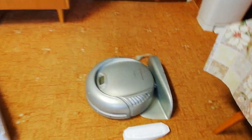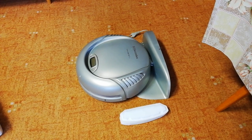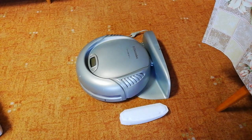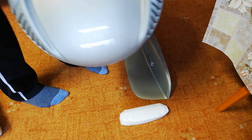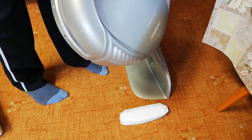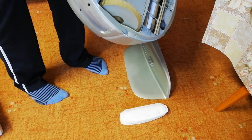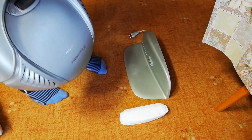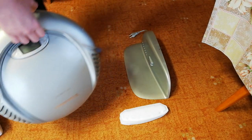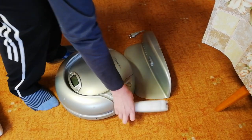Another thing I want to show you is right there. It's basically the first robot vacuum in the world that you could buy. The first generation was introduced in 2001. This is the Trilobit 2.0, so this one is from the year 2004.